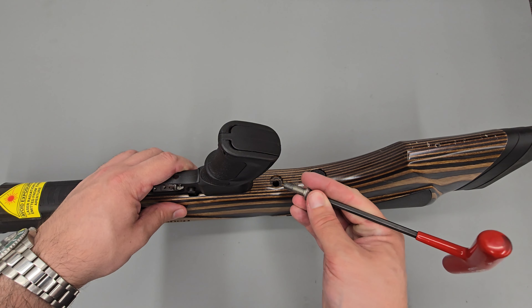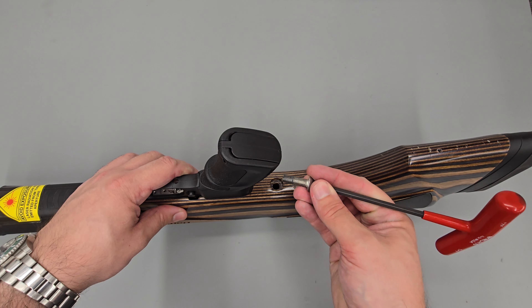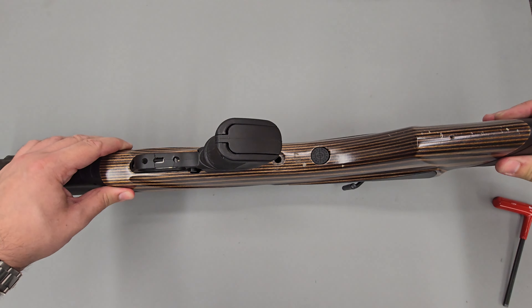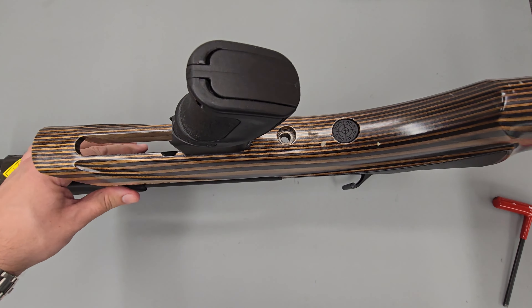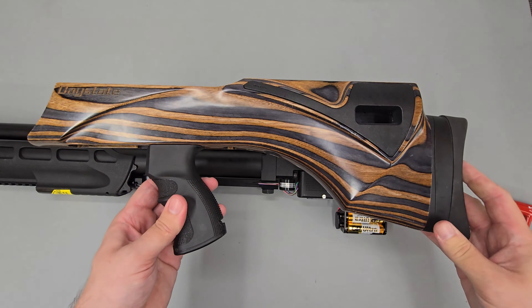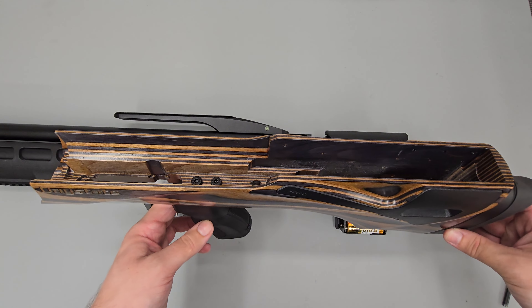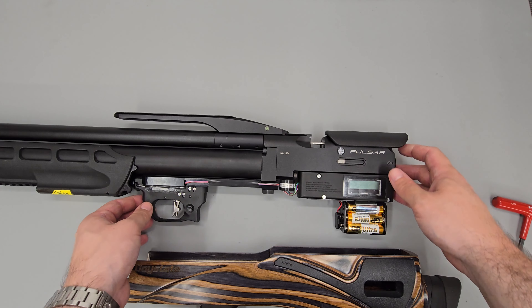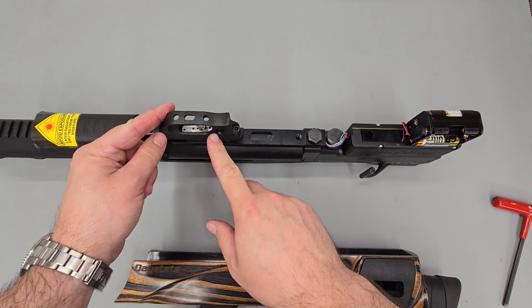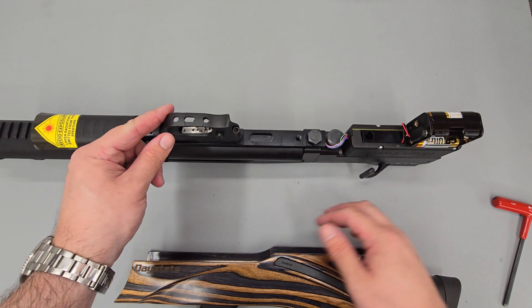The stock is removed by taking out this bolt in the bottom using a 5mm Allen key. With that done we can simply slide the stock off nice and carefully and put it to one side. The only other thing to mention is that the rifle has to be on safe in order to get the stock off, otherwise the safety will come in contact with the side of the stock.